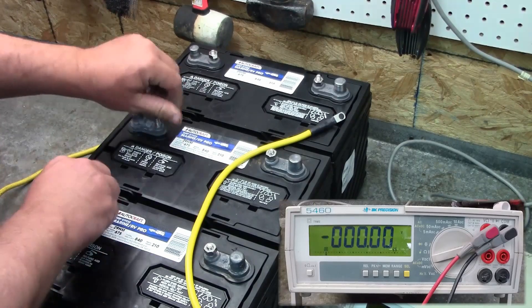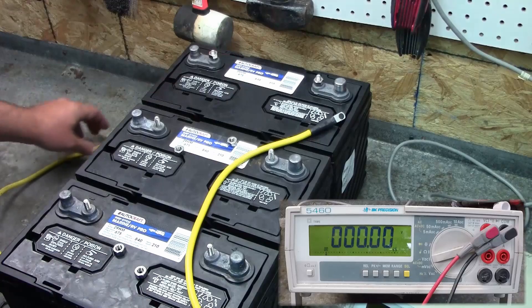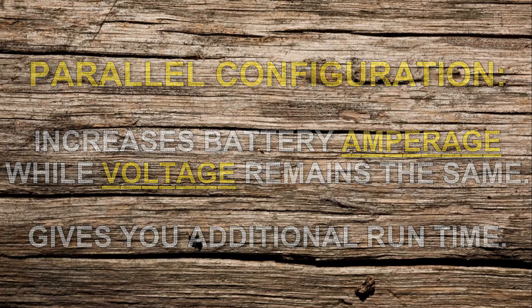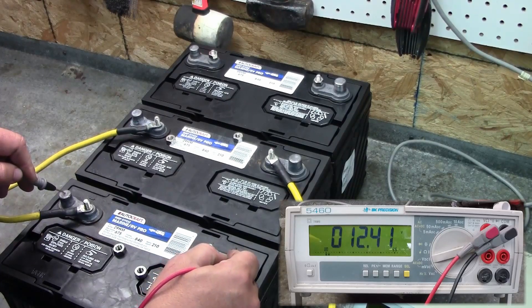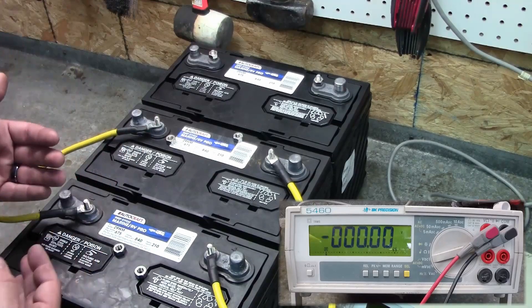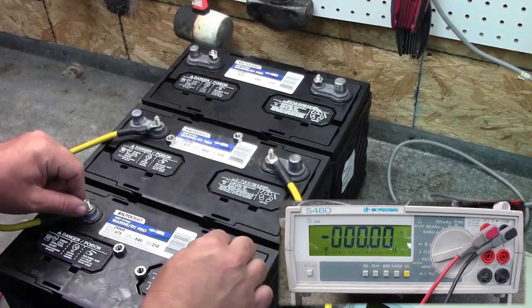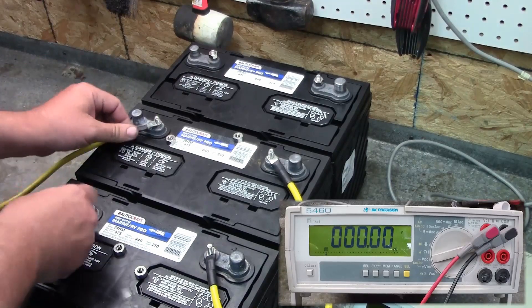Let me get these hooked up — we're going to go positive to positive, negative to negative. This is parallel configuration. Now that those are hooked up, we put our terminal to terminal and you can see we're at 12.4 volts. When wired in parallel, all you've done is make a bigger 12 volt battery. So if you're running a 12 volt trolling motor and want more run time, you add a second battery wired in parallel, connect your trolling motor to the positive and negative terminals, and these two batteries work together to give you more amp hours.